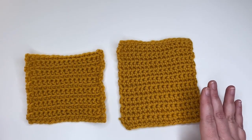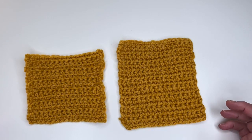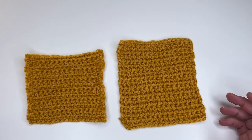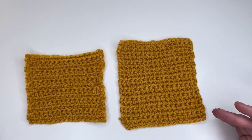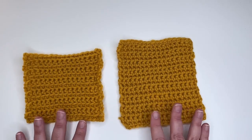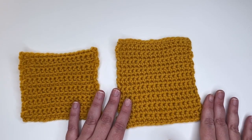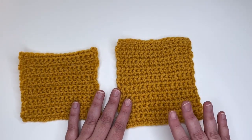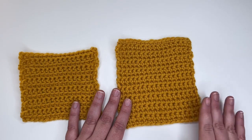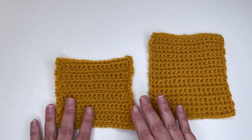Let's talk about crocheting in the front loop and crocheting in the back loop. This can come up in different stitch patterns and projects. It's very easy — you just need to know which particular loop to work into, whether it's the front loop or the back loop. Here I have two swatches; the one on the right is just regular single crochet, worked under both loops of each stitch every single row.